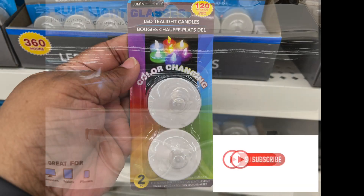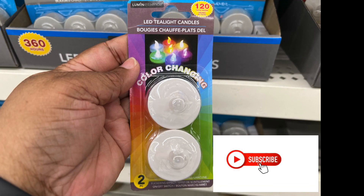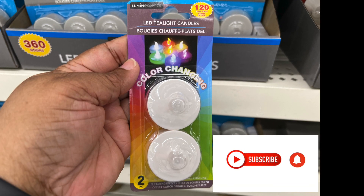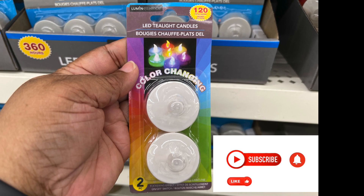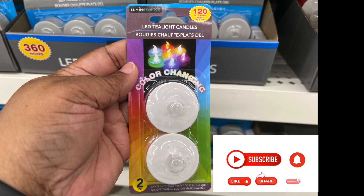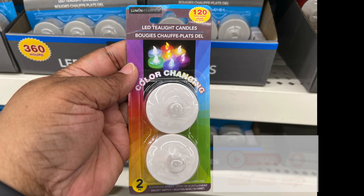This is just a quick look at the tea lights that are color-changing: green, purple, blue, yellow, orange. And I think this is an awesome find.